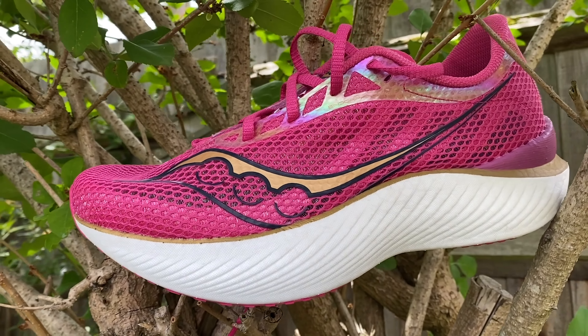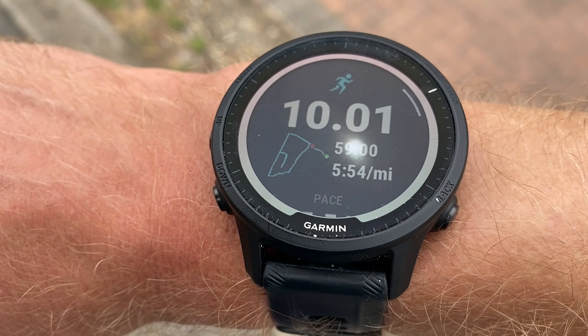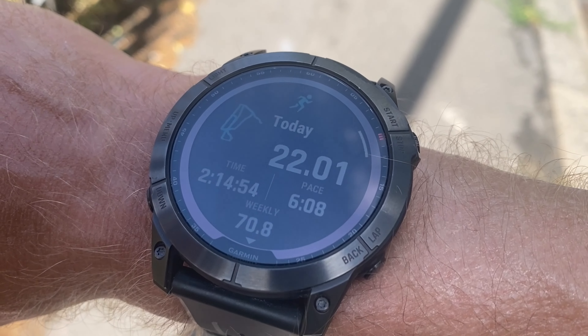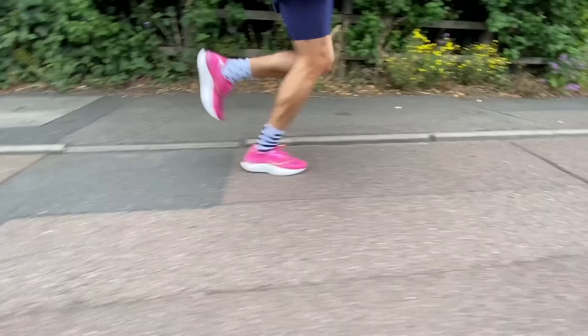I've done 72k in it and loved every single step. I did a steady 10-miler straight out of the box in about 59 minutes — it felt great, really comfortable, responsive, cushioned but speedy. The next run was a 22-miler as part of marathon training, and it felt really comfortable and cushioned the whole way. That's exactly the difference from the Pro 2 — in the Pro 2 I'd have experienced firmness and harshness by the end of a long run.